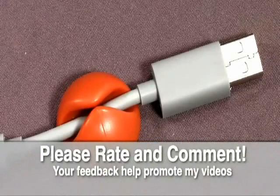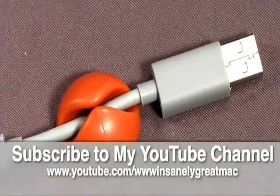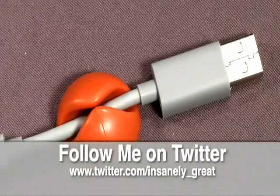So there you go, guys. This is the CableDrop from Blue Lounge. I'm kind of liking these, and maybe it gives you some ideas on how you could use them. This is Mike from Insanely Great Mac. Thanks for watching.